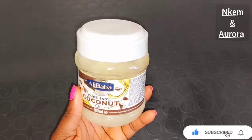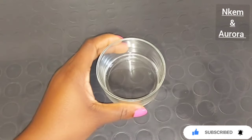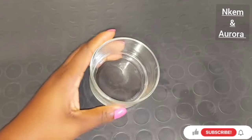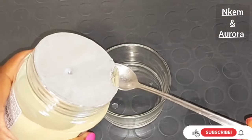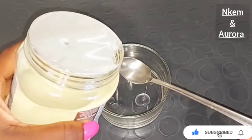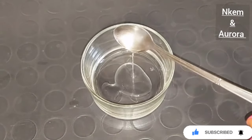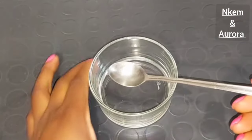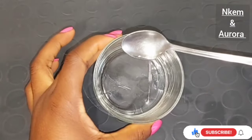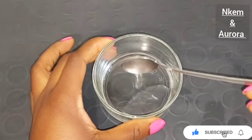The first ingredient you are going to need is pure 100% coconut oil. Get your clean bowl, open up your coconut oil — you do not need a lot. Get a clean bowl and add just a little amount. I'm going to be adding half a tablespoon of coconut oil. Using coconut oil on your skin helps to reduce the appearance of dark spots and blemishes because coconut oil is rich in vitamin E, which helps to even out, brighten, and soften your skin.